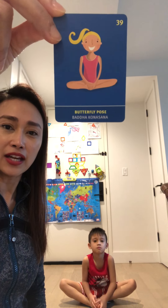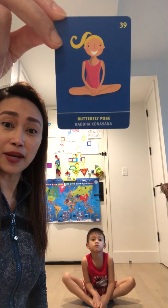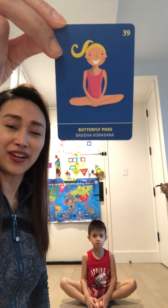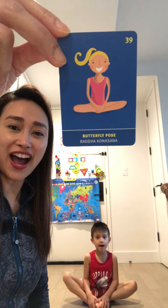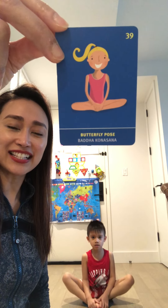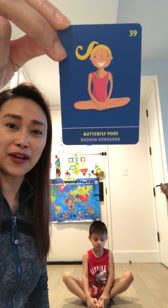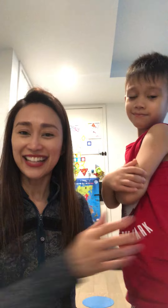And the last pose is butterfly stretch. Good job friends! Feet together, sit up straight, head in the middle, and shake those knees to stretch those muscles — one through ten. Butterfly pose!